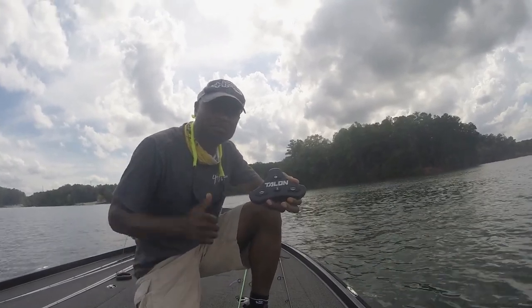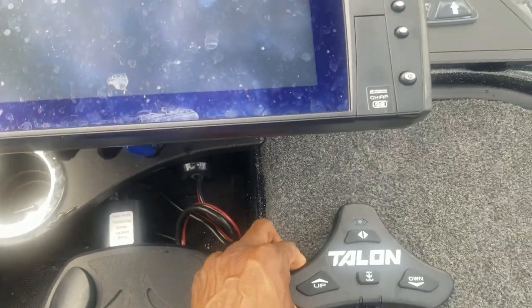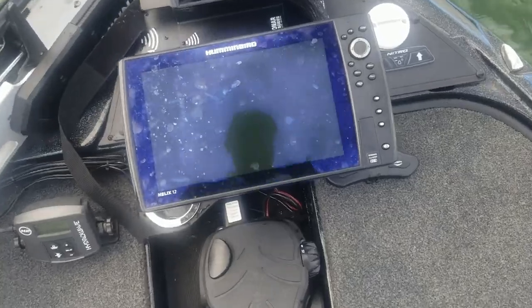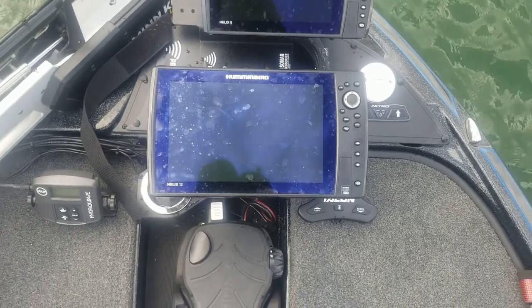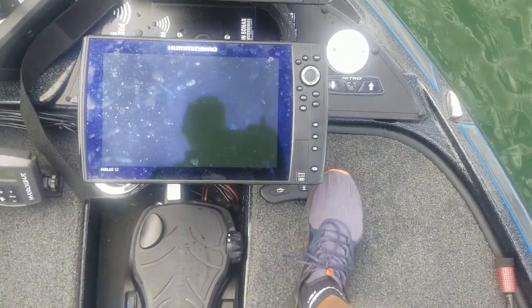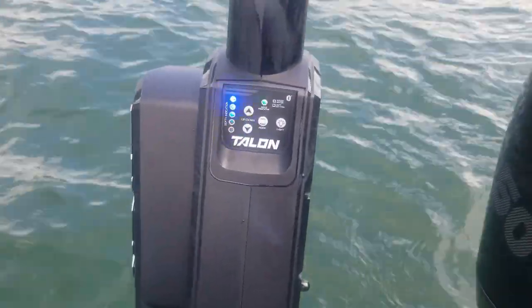Up here on the front of the boat, I want to place this where I'll be able to see it whenever I'm standing up and running the trolling motor — it just needs to sit just beneath that unit. I'll be standing about right here, so from there I can work the trolling motor, and if I need to hop over and put the Talons down, just double tap — and you can see the indicators showing they went all the way down on both of those.